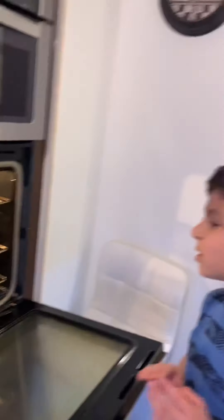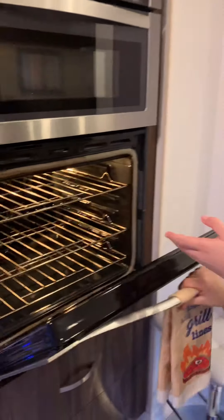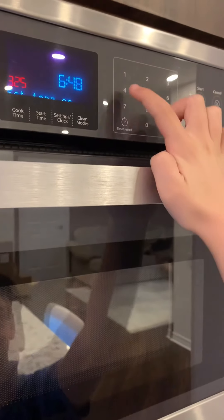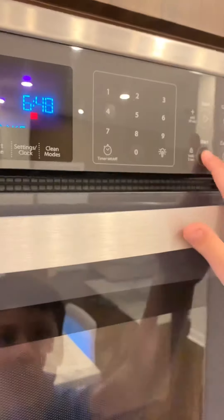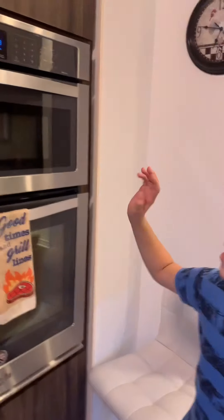Let's say you want to bake a cake. Get your cake, put it inside, close it, and press convect — you have to press the word. Put the cake in the oven, press convect, then press start. If you want to change the temperature — let's say 400 — you type 400 and your heat is set. Press start and it's at your temperature. Convect heats up the oven before you bake something. When it beeps, that means it's done heating up.